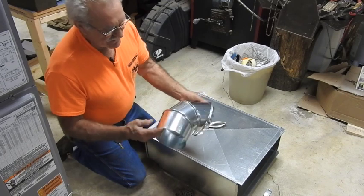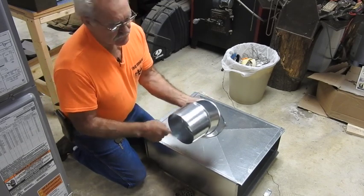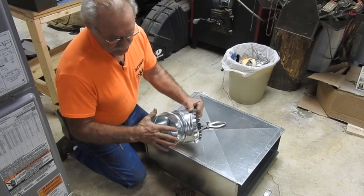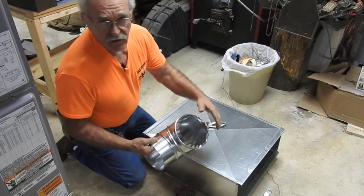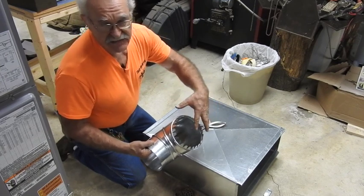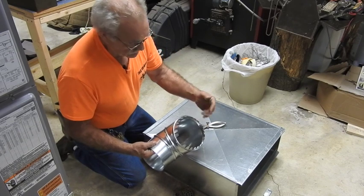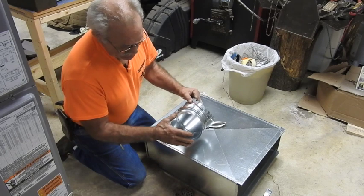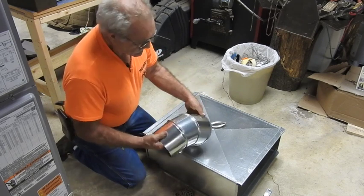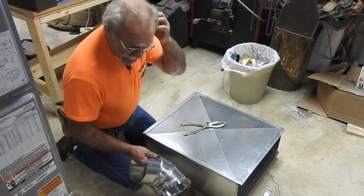This is what my suppliers call a 587 top takeoff, meaning it's designed to come off the top of the trunk line and take off for a branch duct. It's a six-inch supply but it's a seven-inch round takeoff, so you gain that much more access to the air pressure and air volume that's inside the trunk line over just a straight six-inch diameter 90 that's dovetailed and poked in there. I set my calipers for three and a half inches for the cut size on this.